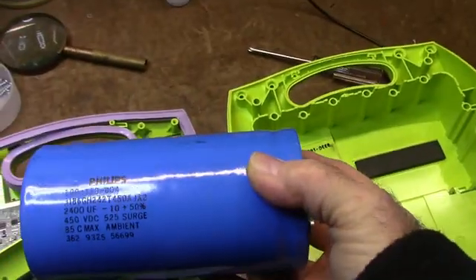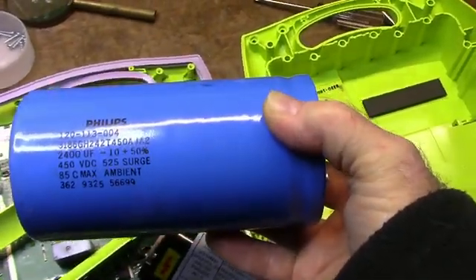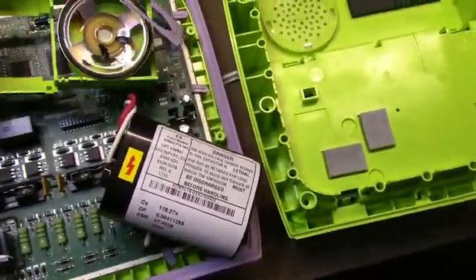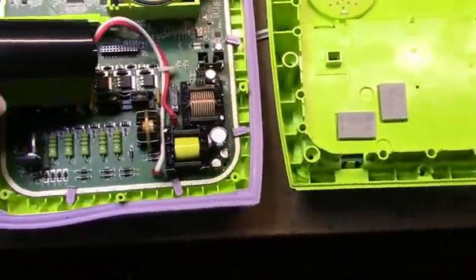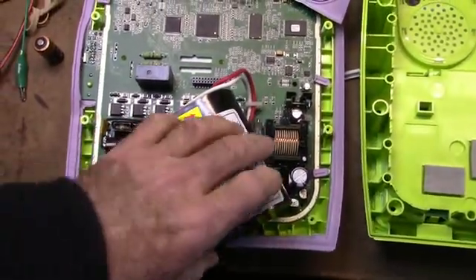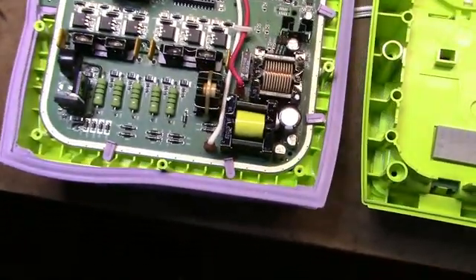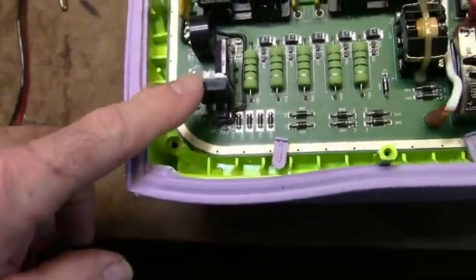Here's a nice capacitor — Philips, 2,400 microfarads at 450 volts. I will still short this out before I handle it; it's well insulated. My hope of getting a vacuum relay is not going to happen. As I suspected, they're dumping the charge with — well, I'm not sure yet. Here's some kind of a big device; there are two of them. I'll have to check what they are. And here's a small relay.